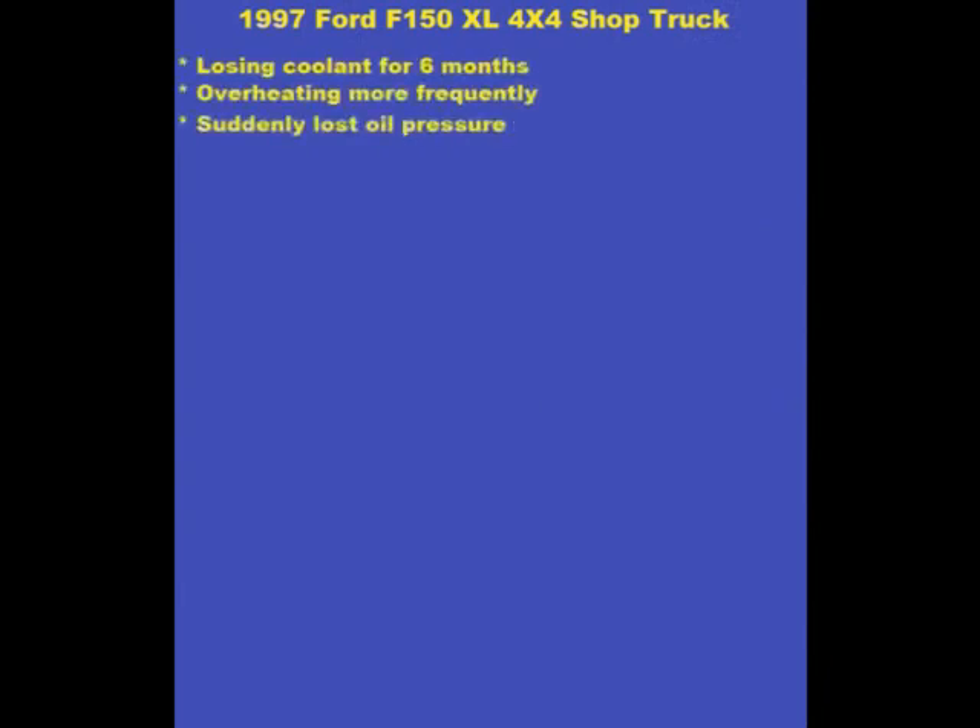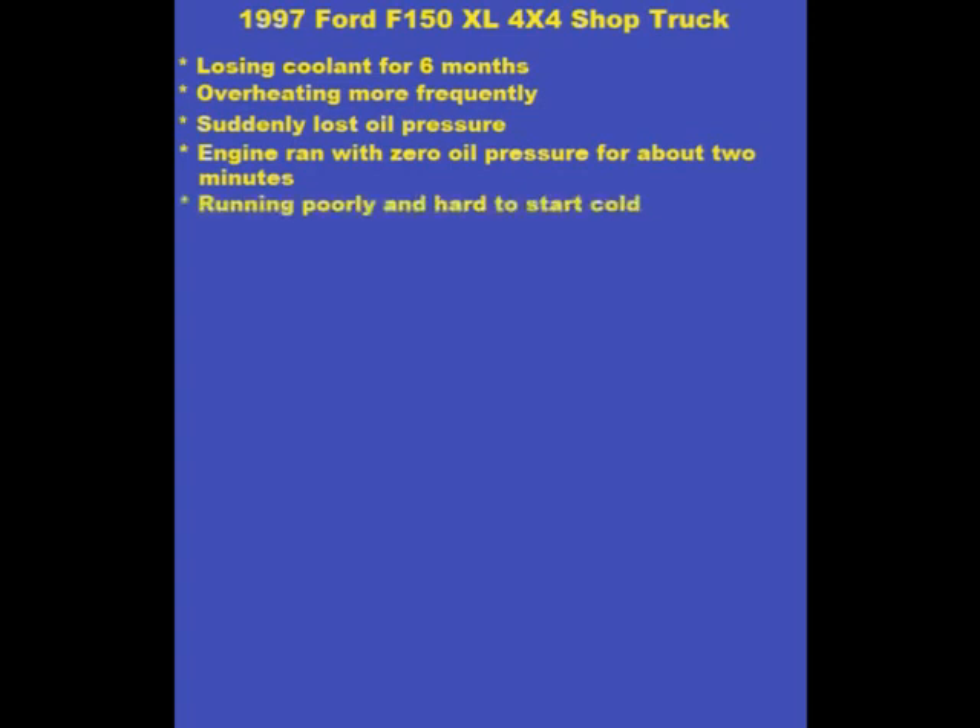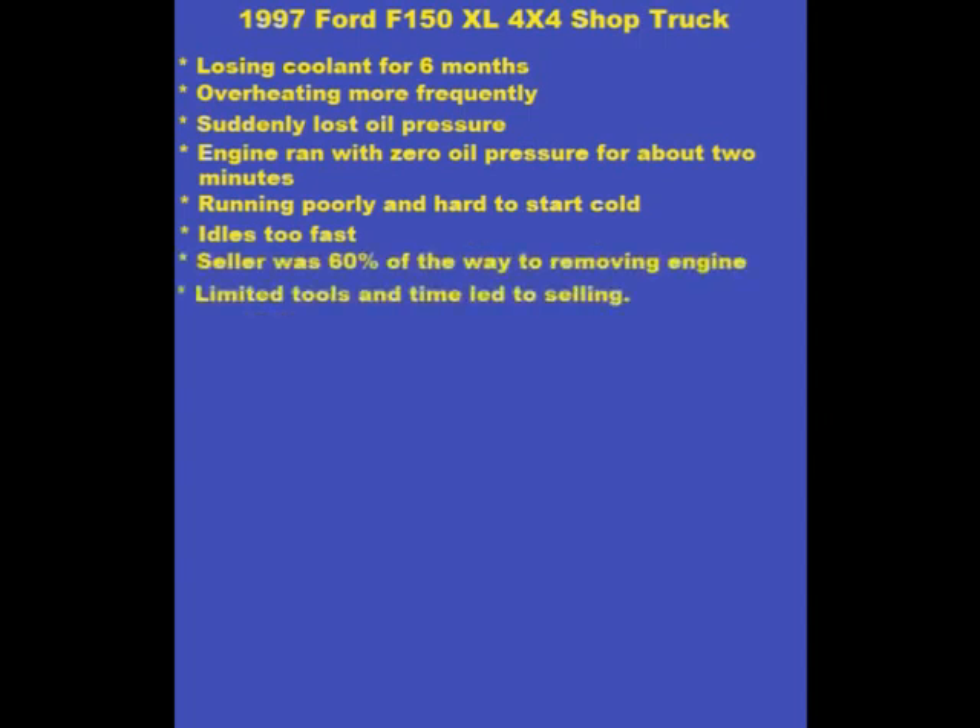The seller said the truck was losing coolant and running warm for some time before suddenly losing oil pressure. He said he pulled over and stopped the engine within 30 seconds, only restarting it to drive it on and off a trailer. He also said the truck was running poorly, was hard to start cold, and idled too fast. After trying to repair the engine with limited tools, the seller gave up and that's how I bought it.